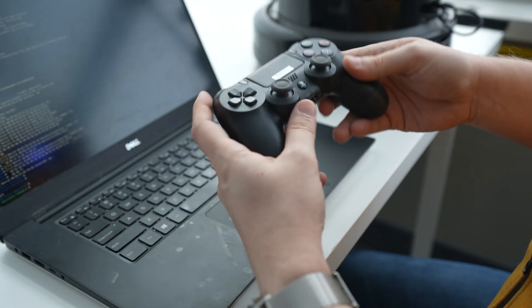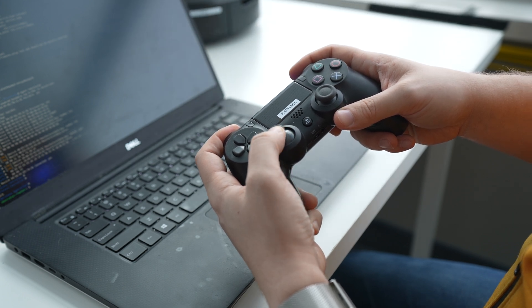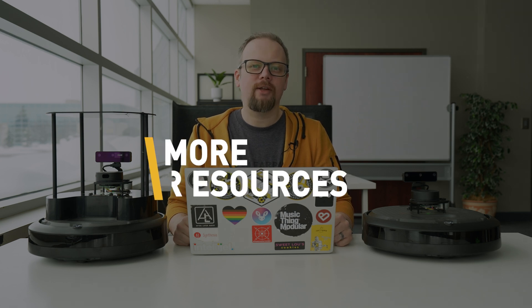Once the controller is paired, test it out by holding the left trigger button and using the left analog joystick to drive the robot. Now that your TurtleBot 4 is connected to WiFi and you've got the controller paired, the next step is to start using it. Check out the TurtleBot 4 documentation site — link in the description below — for more information on how to use Nav2 to create maps and navigate an environment.